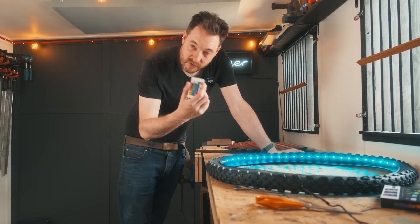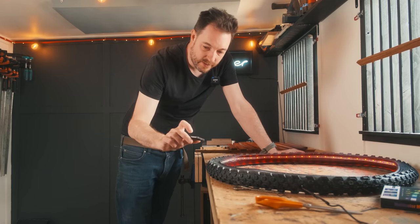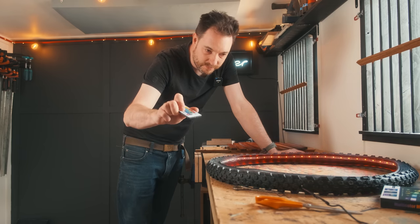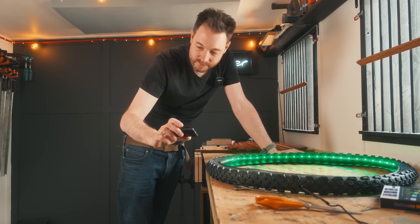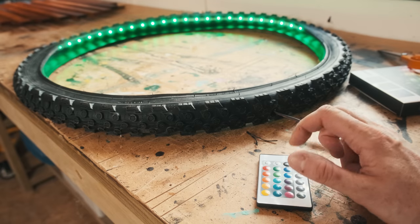It comes with a little remote control so you can change the colour and make it do fancy things like flash and cycle and strobe — kids will love this. I'll stick a link down below to these lights.